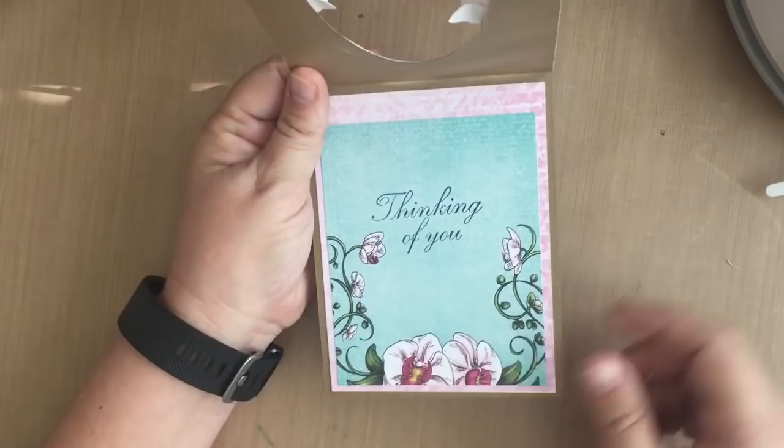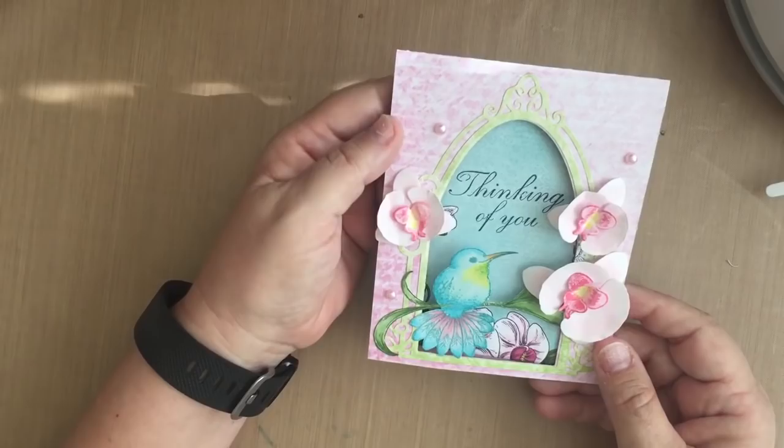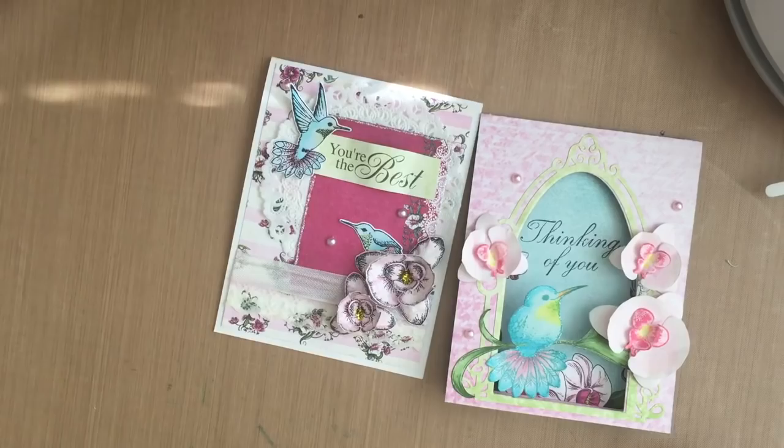I hope you enjoyed getting a little preview of the Heartfelt Creations Botanic Orchid collection. For more information on the products I used and for more inspirational ideas, be sure to check out the Cut at Home blog at www.cutathome.com/blog. Stay crafty!